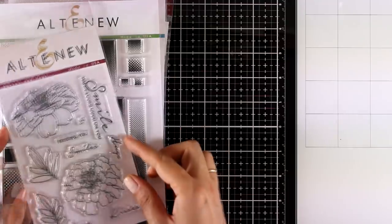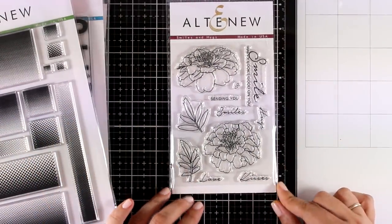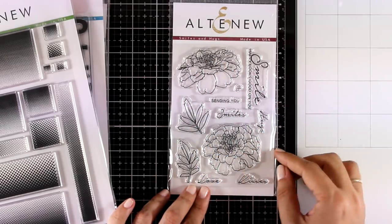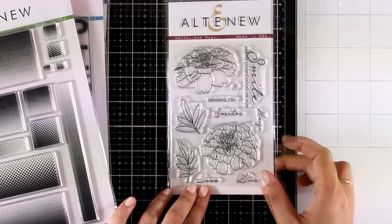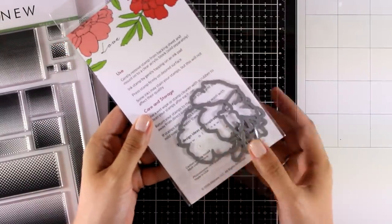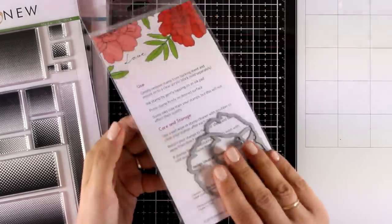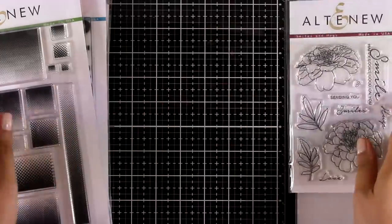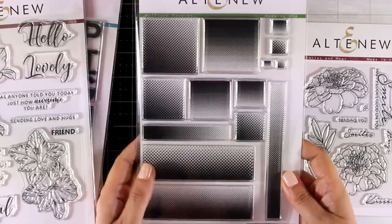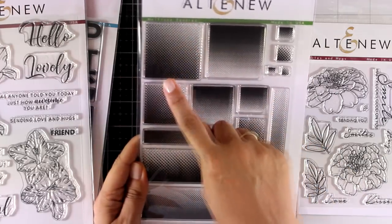Now I'm going to show you the new stamps, but keep in mind that I'm working with prototype stamps here since I had to film this video way before it goes live — I'm now on vacation. You will find that the actual new stamps have a beautiful new packaging, really inspiring with lots of ideas. This is the Smiles and Hugs beautiful flower stamp set, and you can see that I have the dies at the back stored, but they are sold separately.